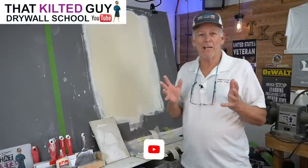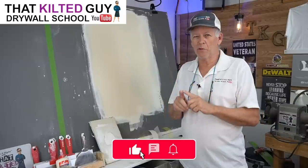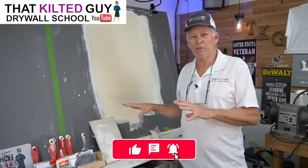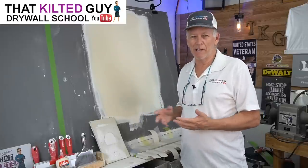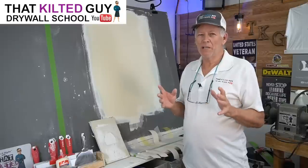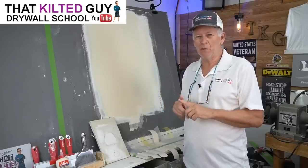The reason I asked that is I had this thought a while back — well over a year ago — I started this video. I didn't shoot any video, I just started mocking it up, playing around, and I found something really interesting. You might not need joint tape if you do it right.